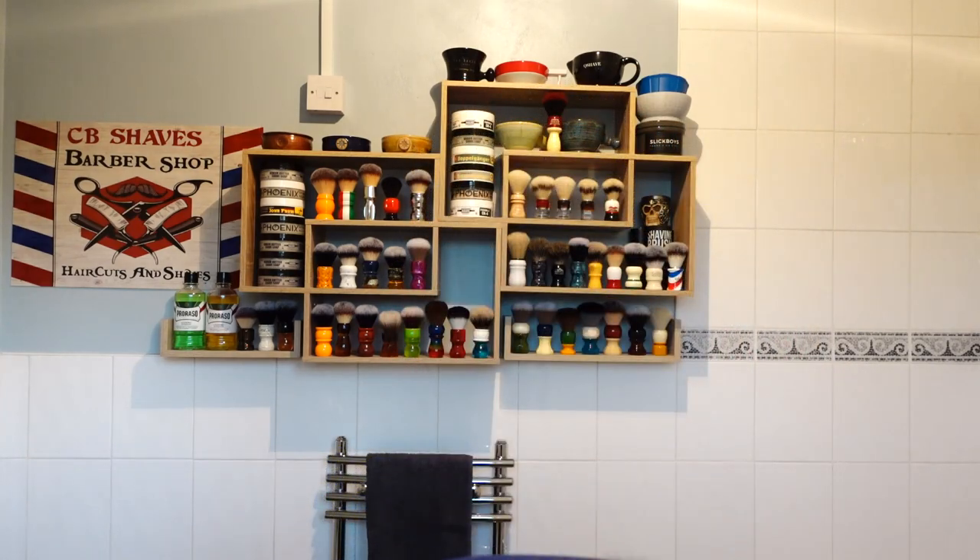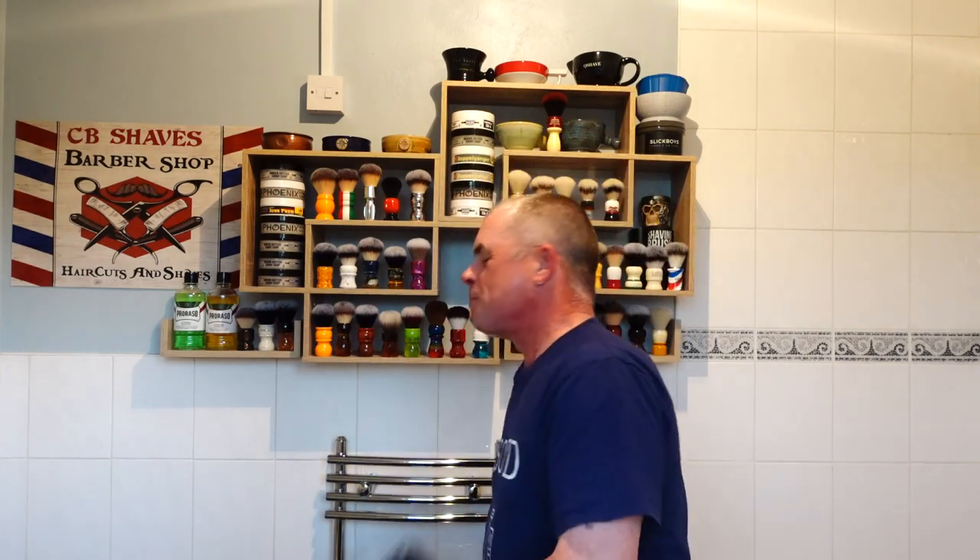Executive Braveheart. Nice fresh towel — thanks Mrs B.